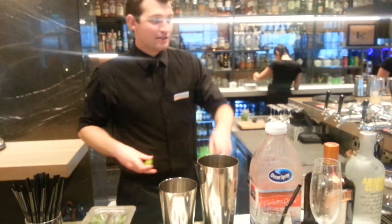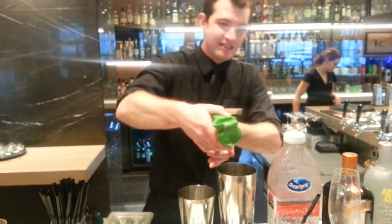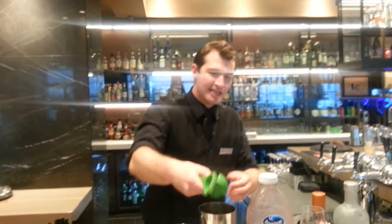We will start with lime juice. We need it — this drink needs it. It is strong, and we need this one for freshness, tanginess, and fruitiness.